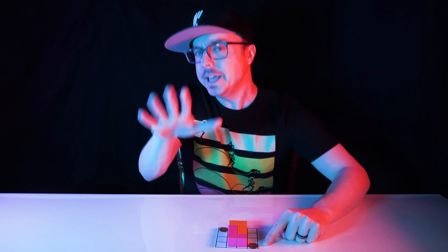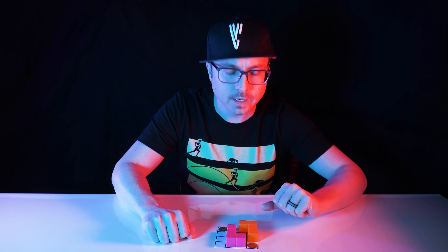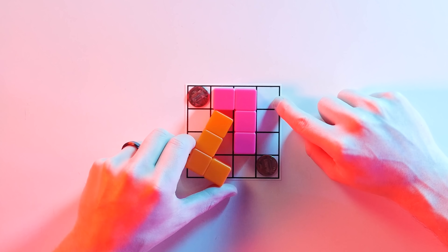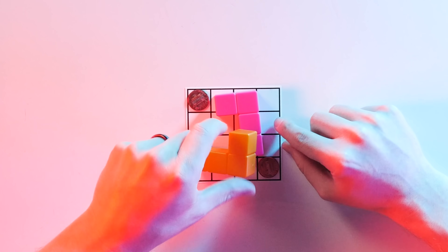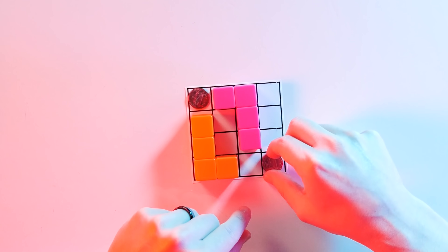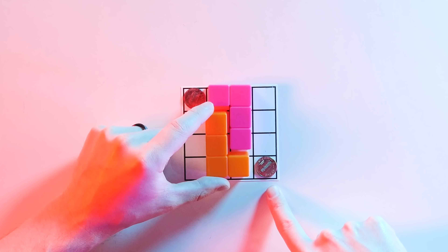Each player is required to move their L-piece into a new, unoccupied spot on the board by picking it up and moving it, flipping it, twisting it, turning it — whatever — as long as it cleanly occupies four squares. As long as at least one square is new and it doesn't overlap with the other L-piece or a neutral spot, the move is legal. After that move, the player can choose to move either neutral piece to an open space or not — it's totally up to you whether you want to play defense, but you can't move the neutral piece before you move your L.